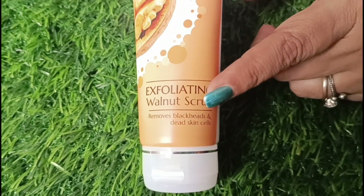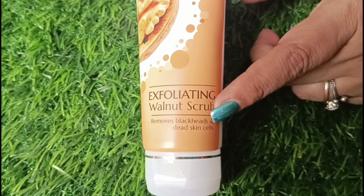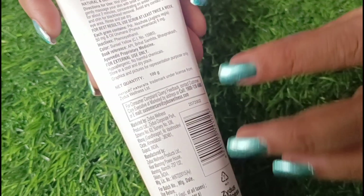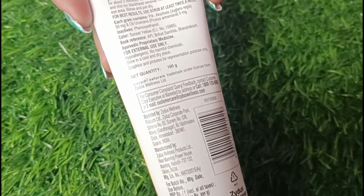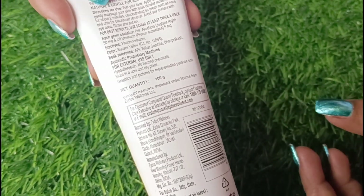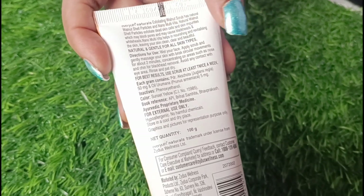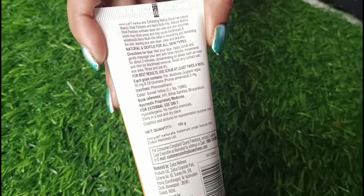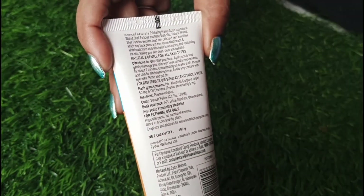For the application: first you have to clean your skin. You have to massage it for 1 to 2 minutes as part of the cleansing process.